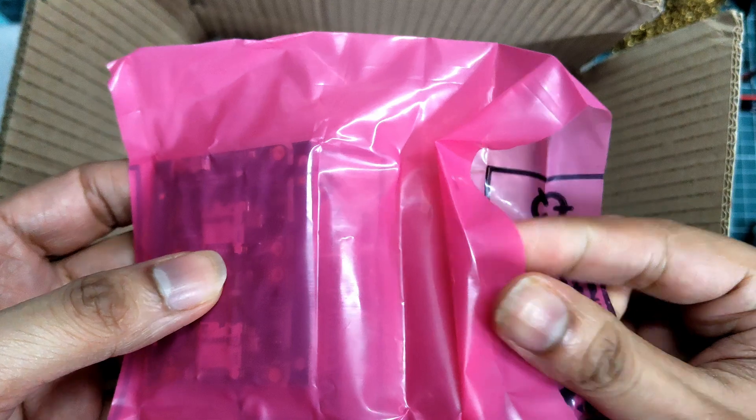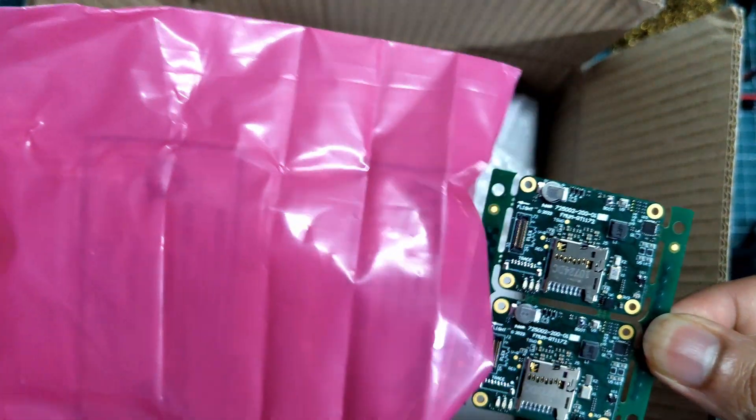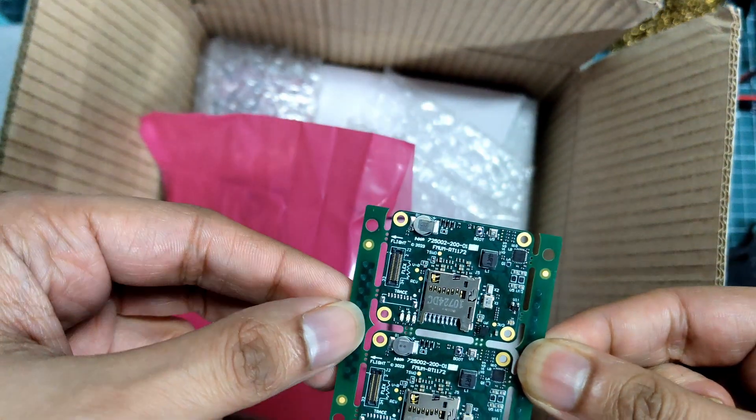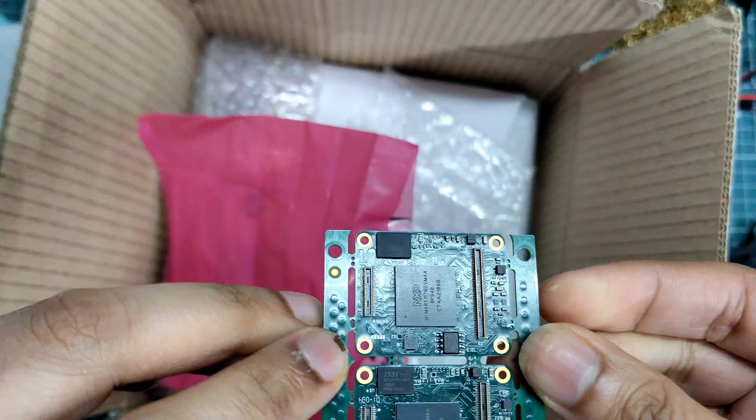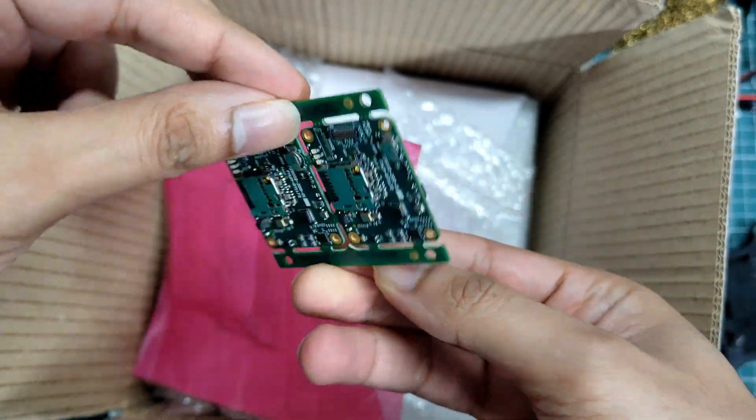The flight controller is on a two-panel — actually a single panel with two boards. So what you see here is like two boards. There are mouse-bite tabs which you can break easily and use the boards one after the other based on testing.